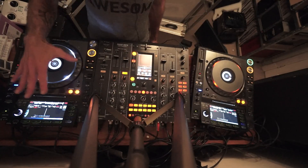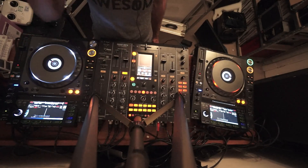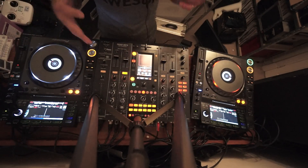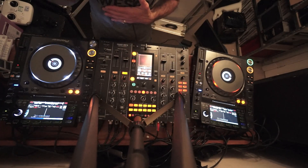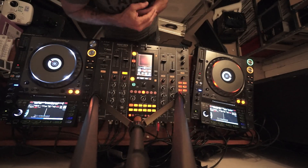I'm only going to play a tiny bit of the Nero track just in case I have problems on the internet, but the whole idea is to show you how you can form a relatively good transition without having to beat match.